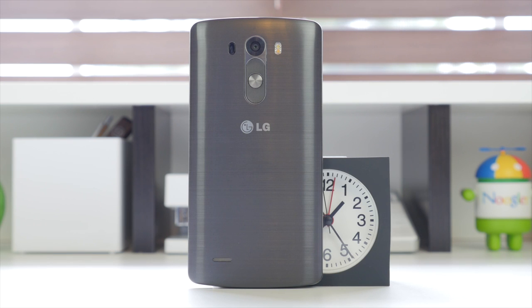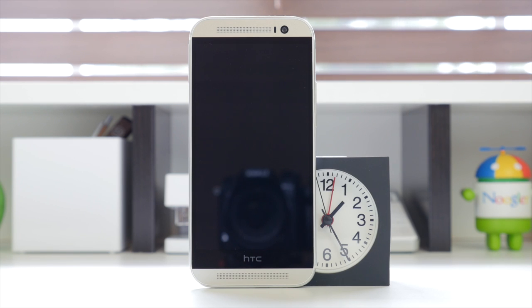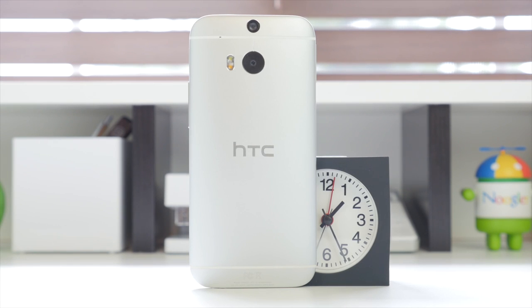The LG G3 with its 5.5 inch display comes in at 146.3mm tall and 74.6mm wide. The HTC One M8 is almost exactly the same height at 146.36mm, and 70.96mm wide. The metal build of the M8 gives you a premium feel — every day you pick it up you get that nice cold aluminum feel. One huge downside, however, is that the device is extremely slippery, and since the back plate isn't removable or replaceable, dropping and denting it could be a downside for some.